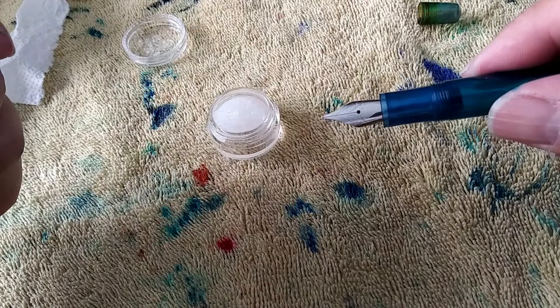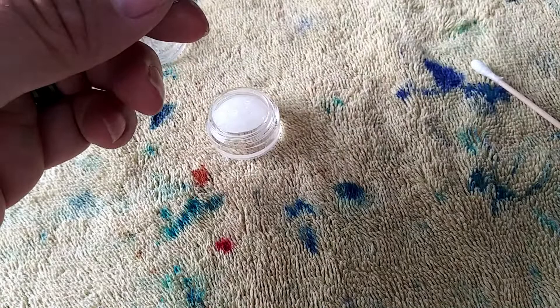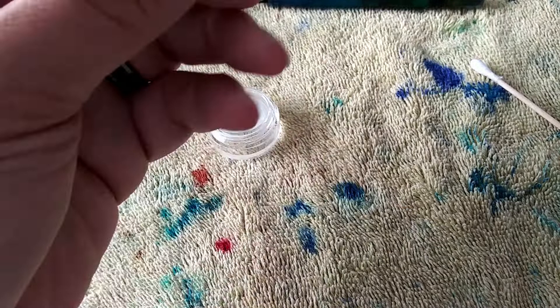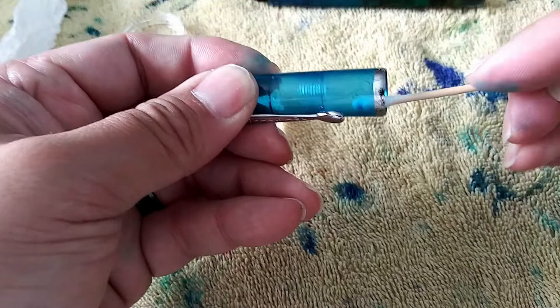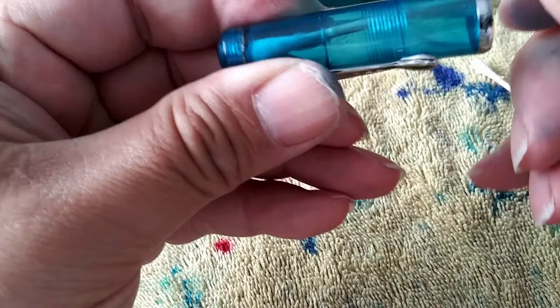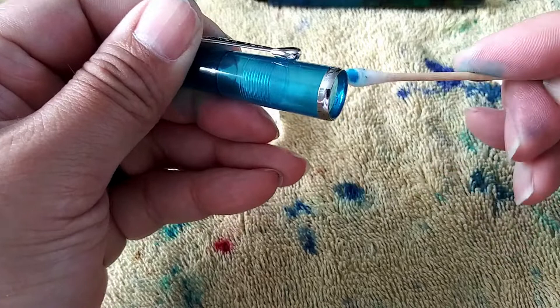Let's put the blind cap back on and use a different cotton swab to clean this out — get a little bit of water. It's going to get some more ink spots anyway, so I'm not being too careful. I just want to get the excess off. There it is — the pen is ready for inking.